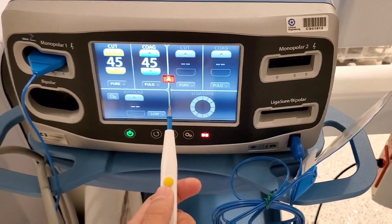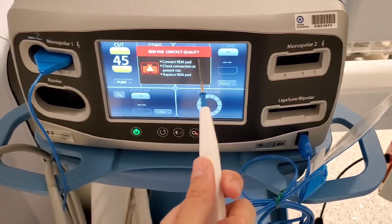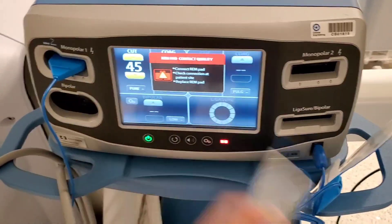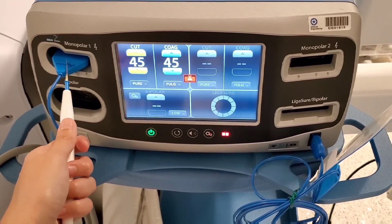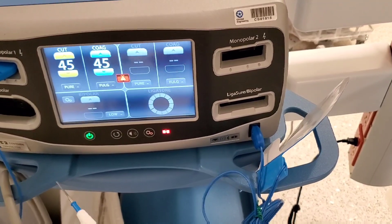And if something happens, you can check the REM pad first, then detach and attach it again, or just scrap the whole thing — either or, whichever one you feel is the most priority. For me, I always just get a brand new bovie. And if that doesn't work, obviously my last resort is to replace the bovie pad. And that's it.